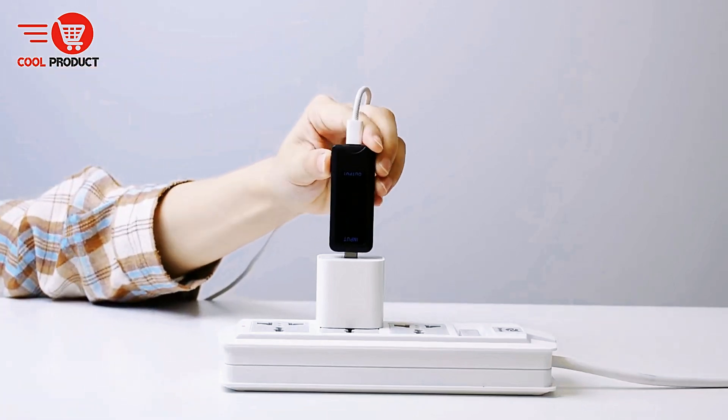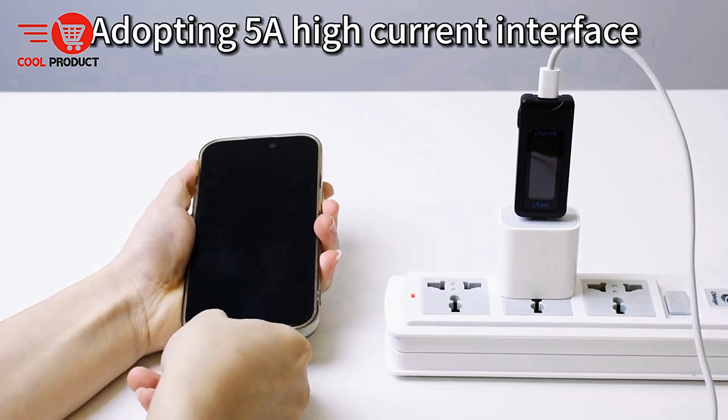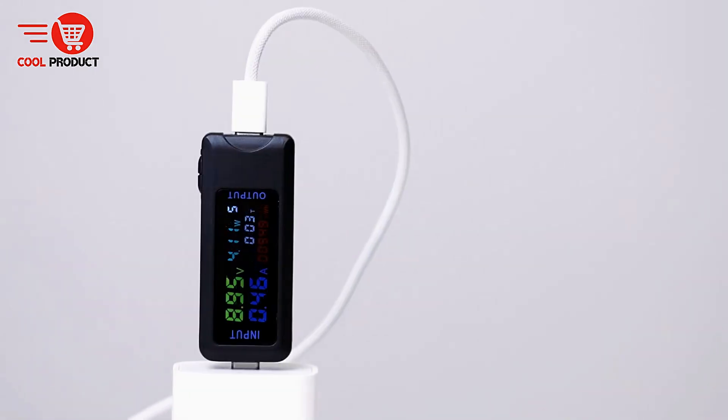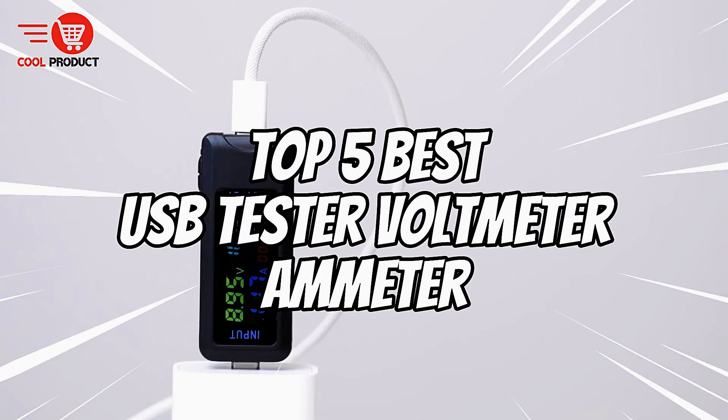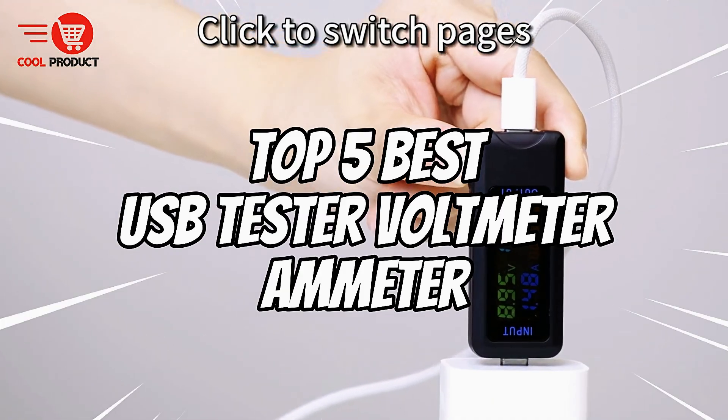Are you looking for the best USB tester to monitor voltage, current, and power for your devices? Whether you're a tech enthusiast, engineer, or just someone who wants precise charging insights, we've got you covered. Today, we're counting down the top 5 best USB tester voltmeter ammeters. Let's get started.